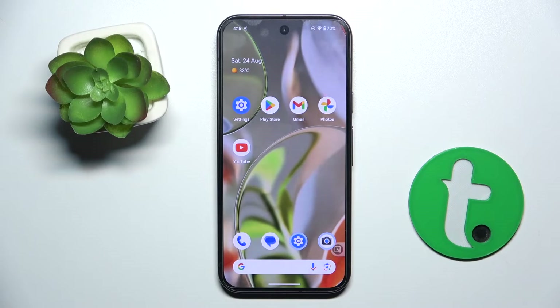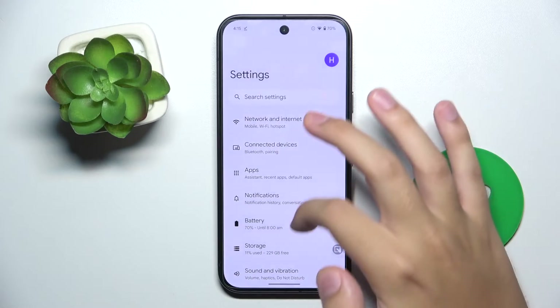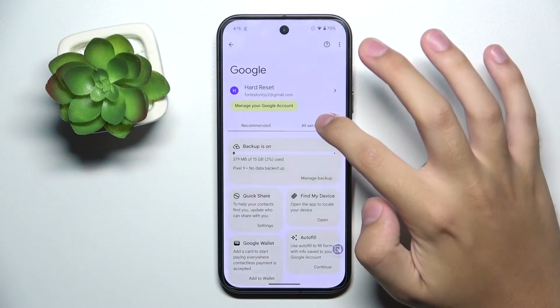Firstly, to do this we have to open our Settings. Now we have to scroll down and click on the Google option right here. Now we have to choose All Services.